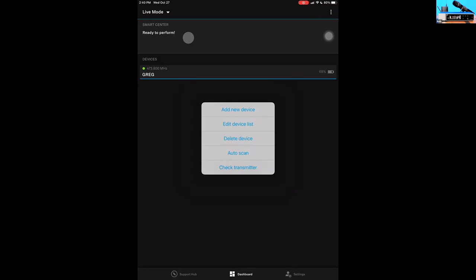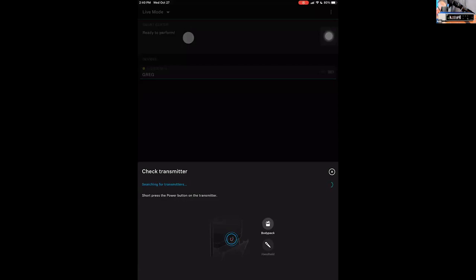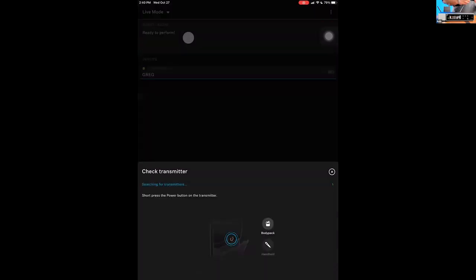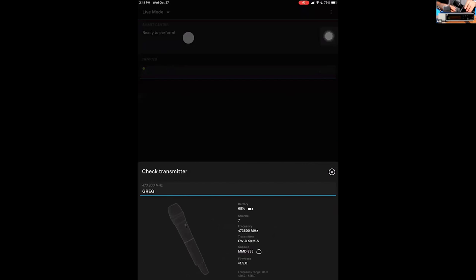The 'Check Transmitter' feature lets you grab any transmitter and see all its information. Click 'Check Transmitter,' then tap the power button on the transmitter, and up comes all the information: battery life, channel, frequency, device type, whether it's synced to a system, firmware version, and — if it's a handheld — what capsule is screwed into the top. In the demo, this particular transmitter has an MD835. The next webinar will go through all the different capsule options available.